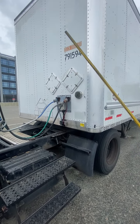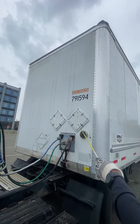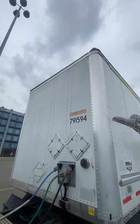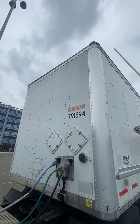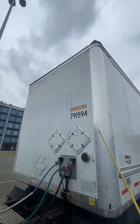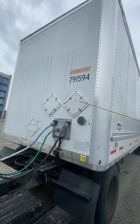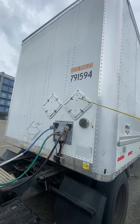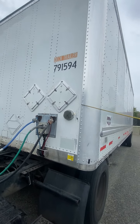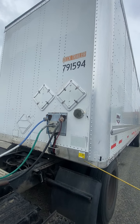For the CDL inspection, you're going to start with the front of the trailer. At the top, you start with the clearance lights — clearance lights secure, clean, clear, and proper color. Then we have the front header board: secure, not cracked, not broken, not missing any ribbons.